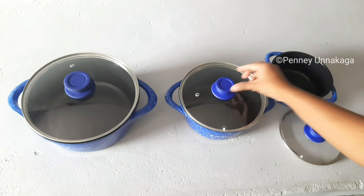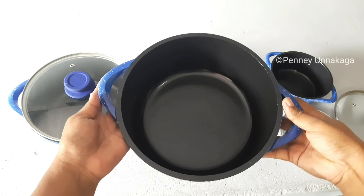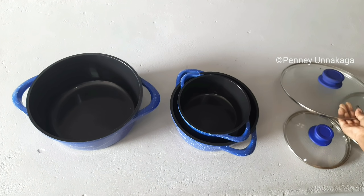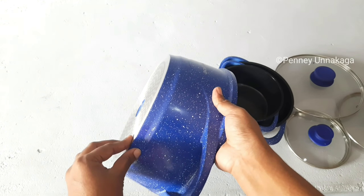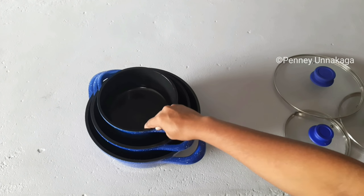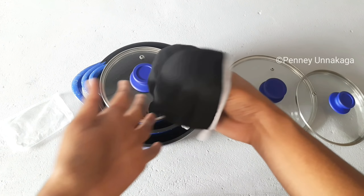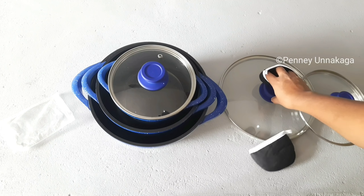The bottom is thick. The coating is ceramic and very nice. The sizes are different — 2-piece and 4-piece options. The coating is very strong and good.